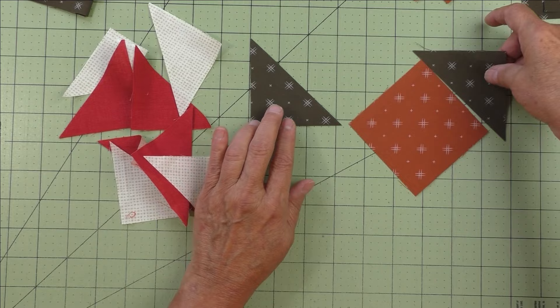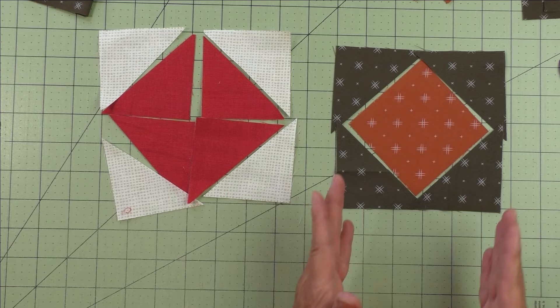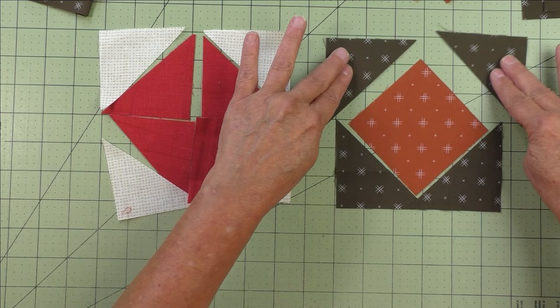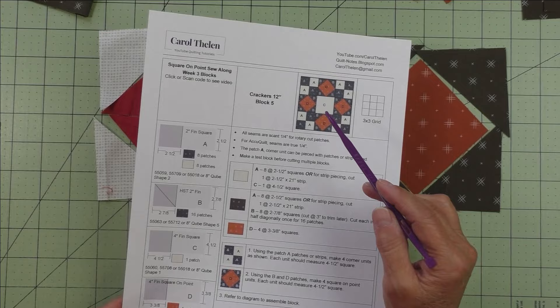Let's finish filling in the square on point. I've cut these from squares into half square triangles and they go in the corners. These are cut a little bit larger and we're going to trim them down. You have your half square triangles in the corners and your square on point in the center — the measurements come out because you're working with triangles and angles, even though you're using a quarter inch seam. That's why the measurements are different.